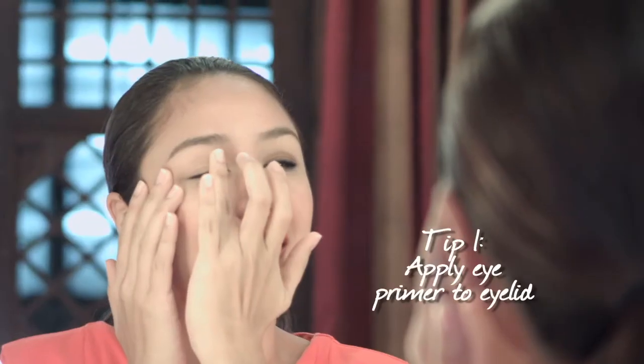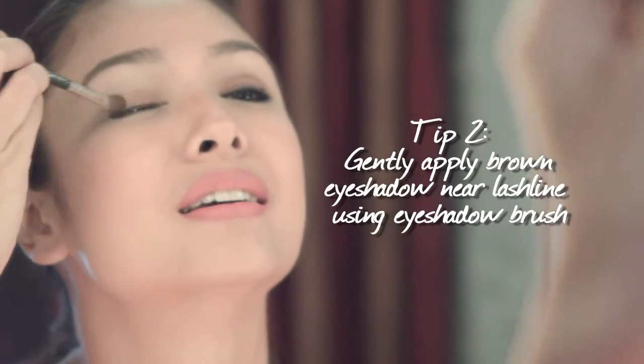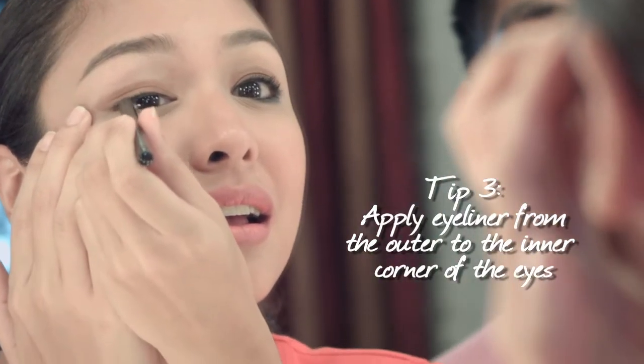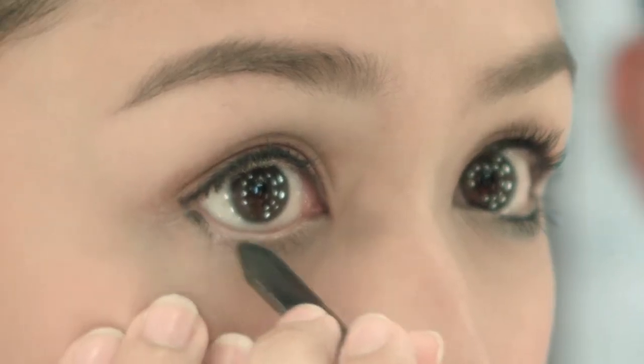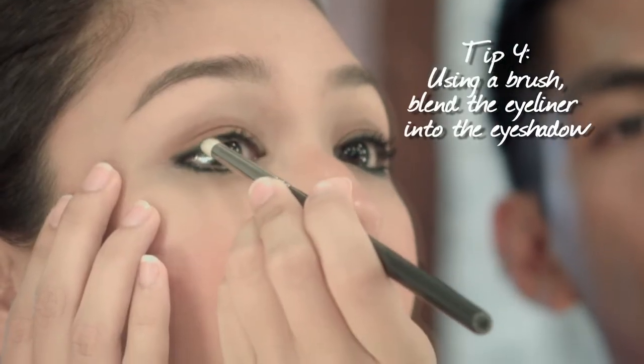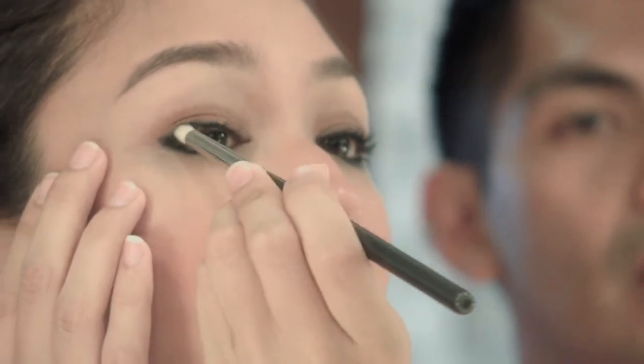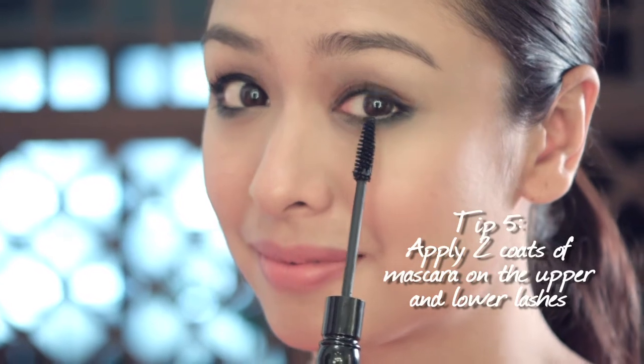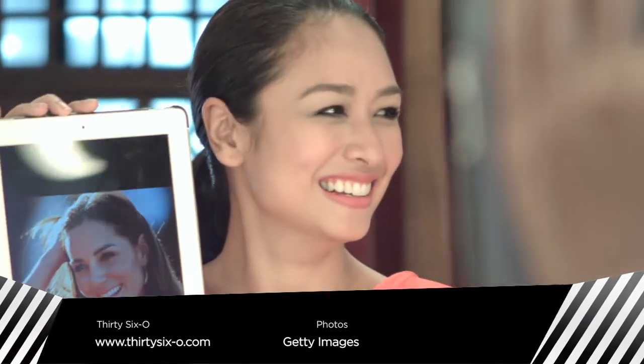It gives the illusion of bigger eyes, right? There's a huge difference. So why don't you try applying this type of eye makeup on the other eye — for sure you can do it, it's pretty easy. Okay, it's not that hard. And I'm done! So verdict — do I look like Kate Middleton? I think you have to be careful with the paparazzi, they might follow me around!